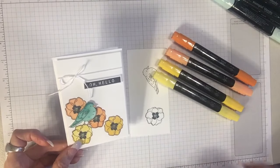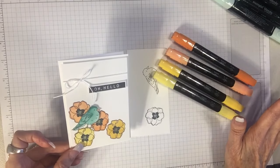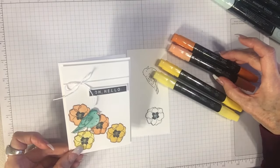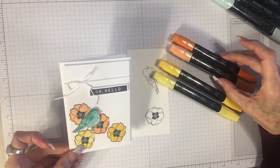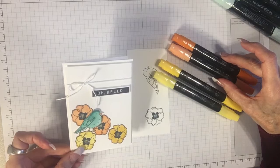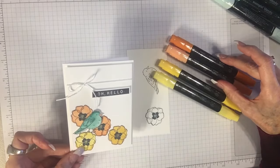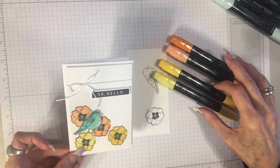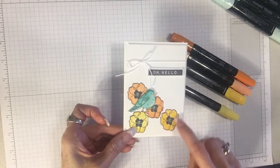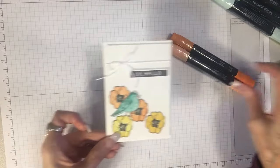The fabulous thing about Stampin' Up having alcohol markers is that they coordinate with all of our other colors and products. So when you color your images using these Stampin' Blends, you can use coordinating paper, coordinating designer paper, coordinating ribbon and baker's twine, and ink from our classic ink pads — you can coordinate everything with our colors. I'm going to use Pumpkin Pie for this flower today.